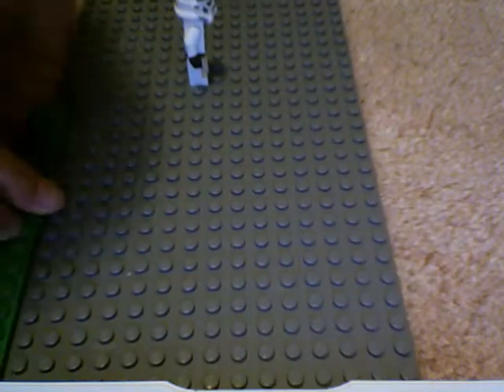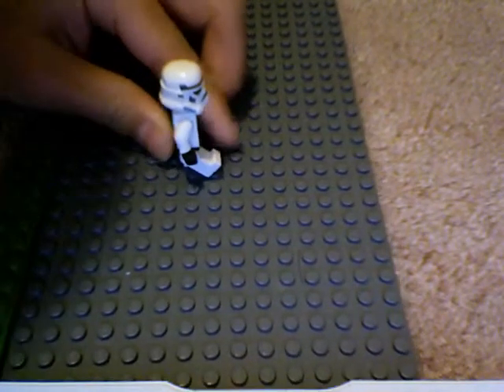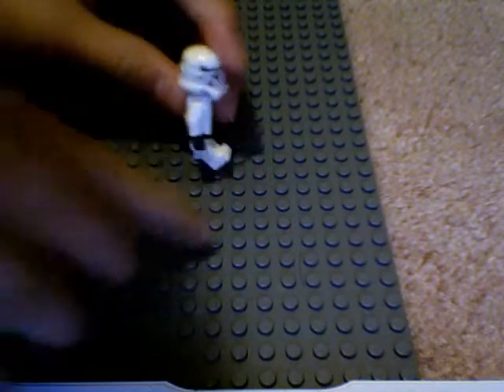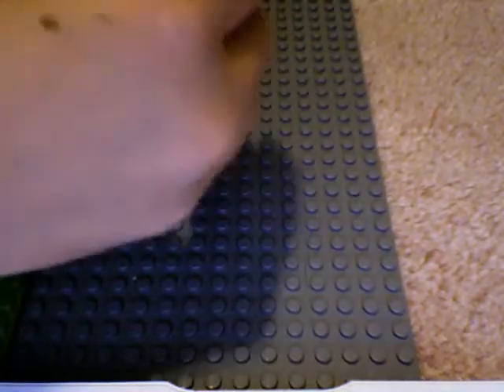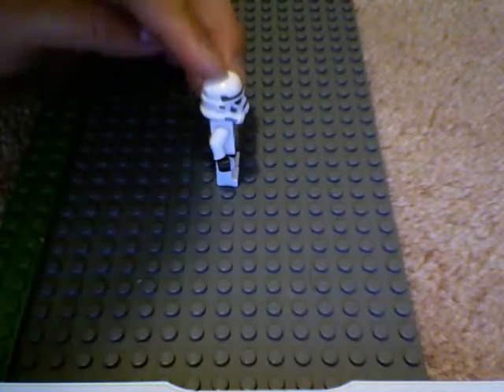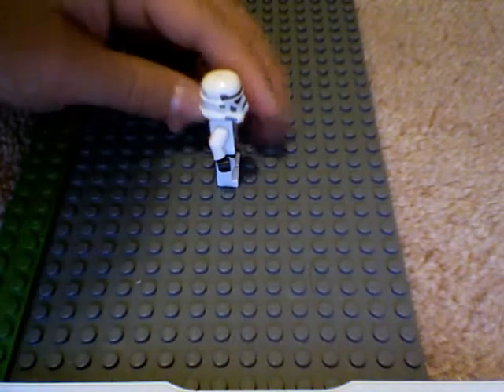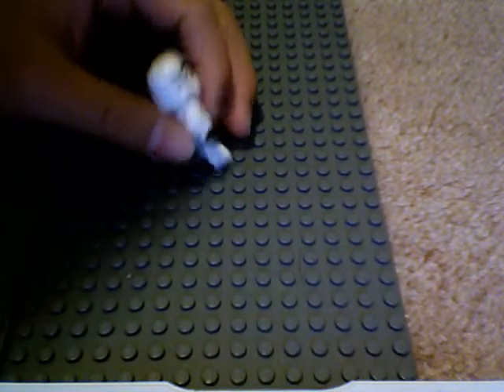And this way, switch on to the other leg. Put him down like that, put him here, take a picture. Okay, so that's the first tutorial. The second tutorial is how to make people shoot a gun or something like that.